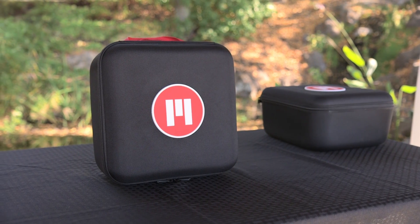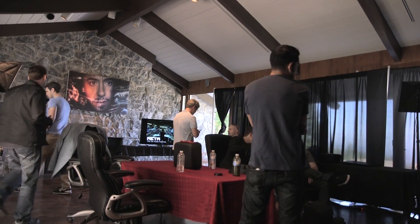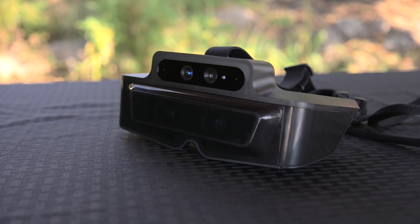Hey guys, this is Austin and today I'm here with a video taking a look at the Meta 1 Developer Kit. The guys at Meta invited me out to their campus in San Francisco where I got to try out their augmented reality glasses. The easiest way to describe it is a mix between Oculus Rift and Google Glass. You have a screen for each eye similar to Oculus, but it's transparent like glass so you can see through to have content appear in the real world.